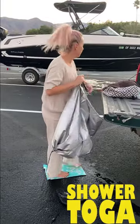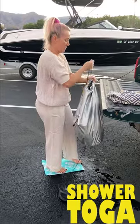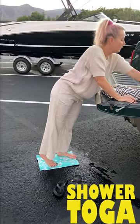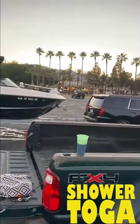Now you just take your Shower Toga and put your dirty stuff in here — it turns into a bag for your dirty stuff. Now I can go next door, have a beer, and enjoy myself feeling super, super fresh.